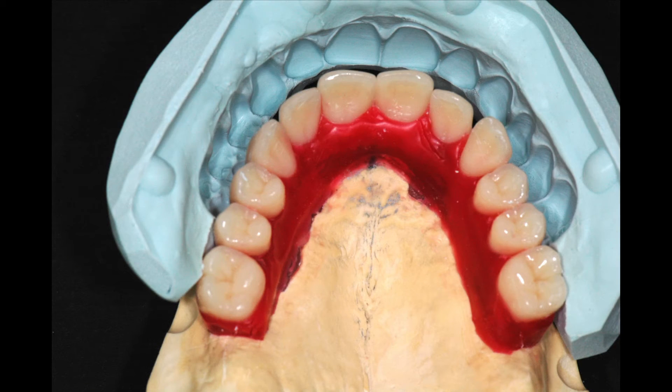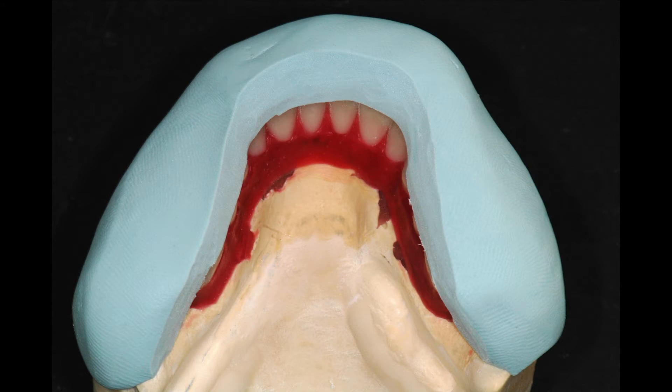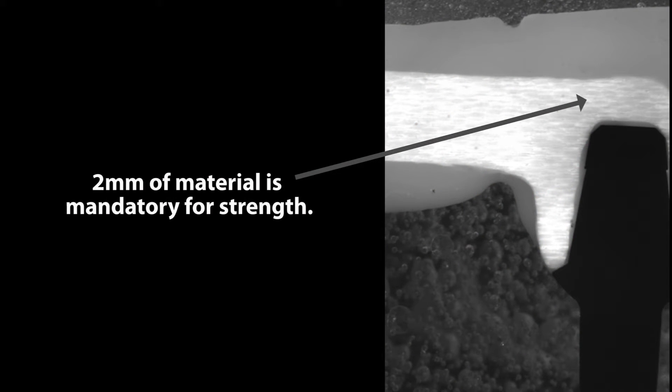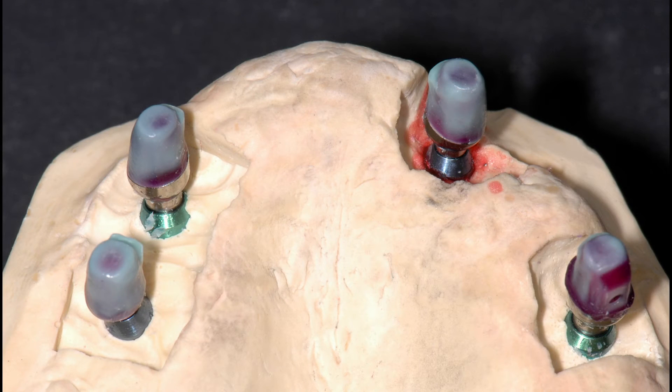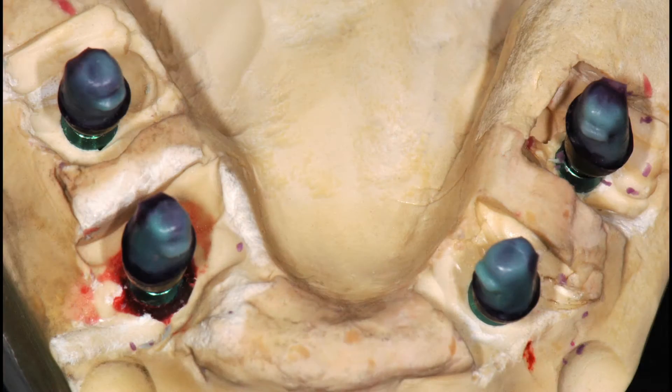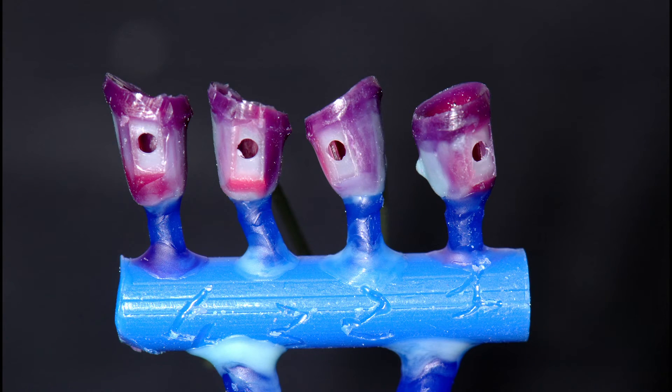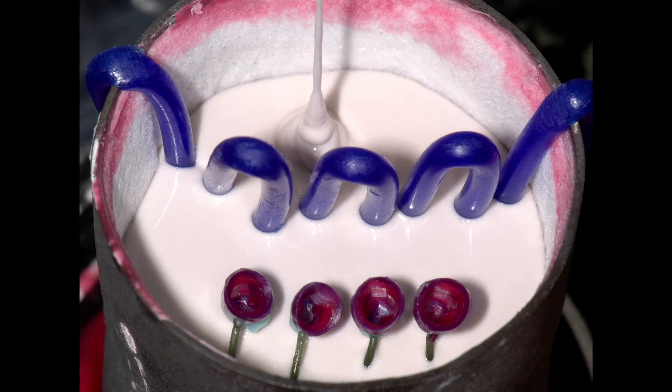Labial silicone masks of the wax teeth arrangements were fabricated to evaluate the selection and modification of the universal abutments, ensuring sufficient space for the mandatory two millimeters of TRINIA material over each abutment. Once the abutments were appropriately modified to provide adequate spacing, eight telescopic retentive copings were waxed onto the milled abutments, to which retentive Gero-Cytec TK-Frick attachments were then soldered.